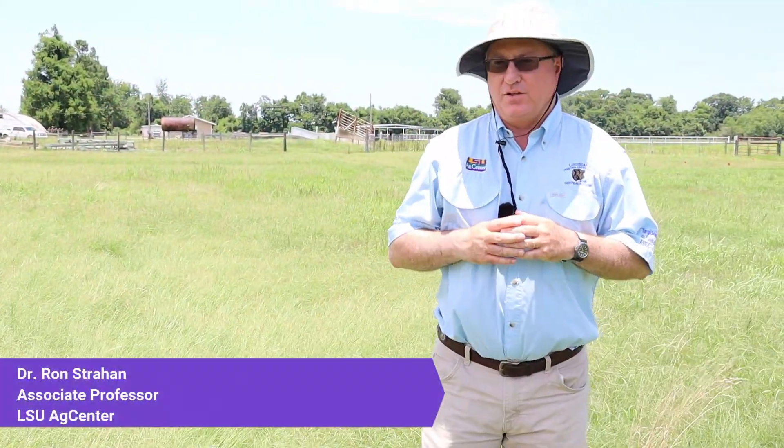This is Ron Strahan with the LSU AgCenter. I conduct research and extension work in forages and forage weed control. I'm going to talk to you today about weed management in hay meadows.